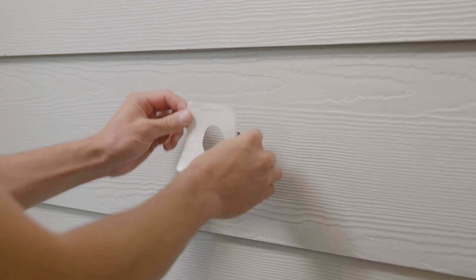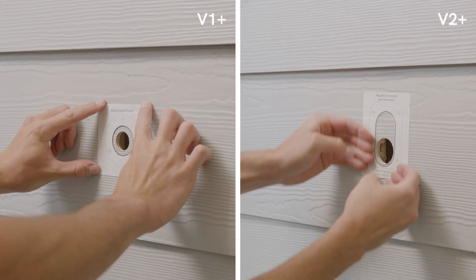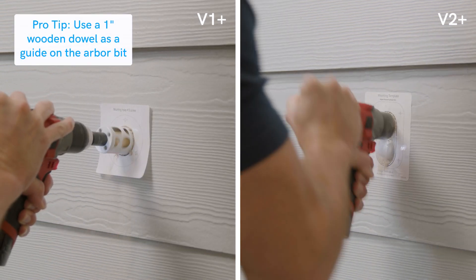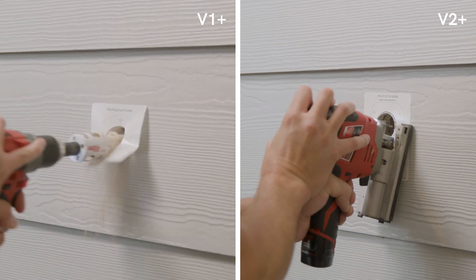Now it's time to expand the mounting hole. For the V1 Plus, use a 1.5 inch hole saw for the entry hole. For the V2 Plus, use the cut sheet and make two 1.5 inch diameter holes centered vertically. Remove excess material along the sides for the hydrant to fit through.